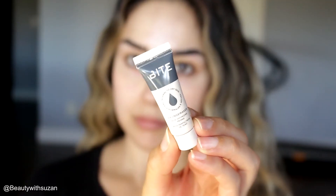Hey guys, welcome back to my channel. This is Suzanne. Today's look is going to be on this one right here — it's very easy, no lashes. I hope you guys enjoy it. Please subscribe and let's begin.